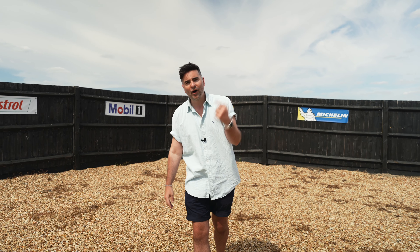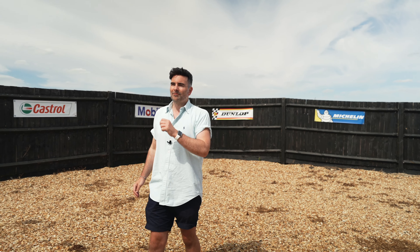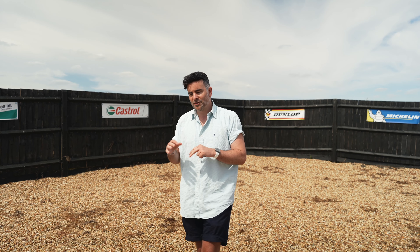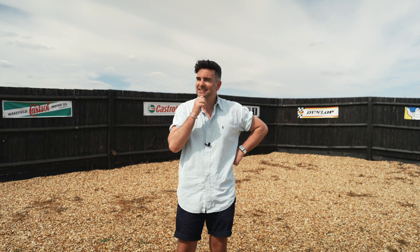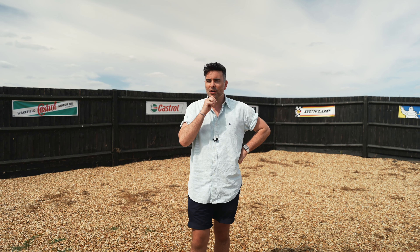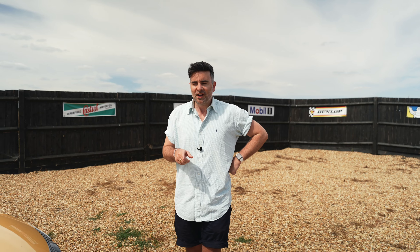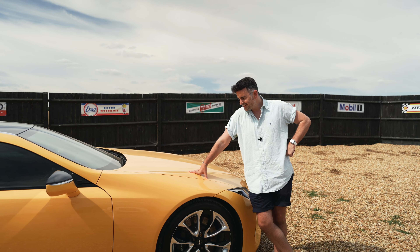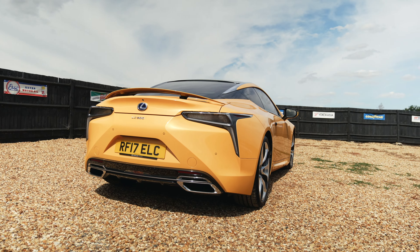Welcome back to Car Chat TV. I'm Oliver. Have you ever thought, I fancy a bit of a GT Tourer car? I like BMW 8 Series. I might even like Aston Martin. Maybe you don't want to go with the German brands or the obvious. Maybe you want to be a little bit different, a little bit indie. An alternative. I've got the car for you. Meet the Lexus LC 500.